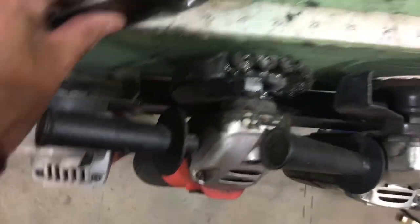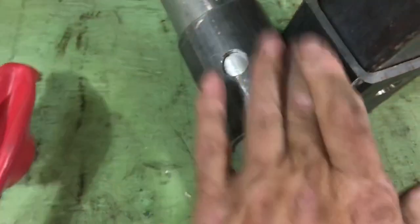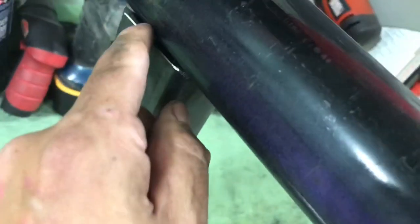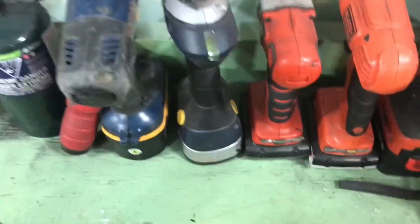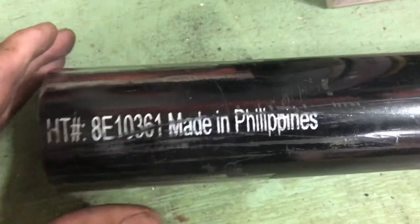Tomorrow I weld everything together — weld that on there, weld the tube to the square, square to the tube. Bingo bongo. Interesting thing of note: this piece of pipe is made in the Philippines. What do you know? Interesting.